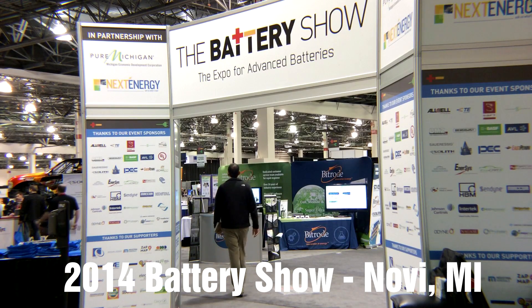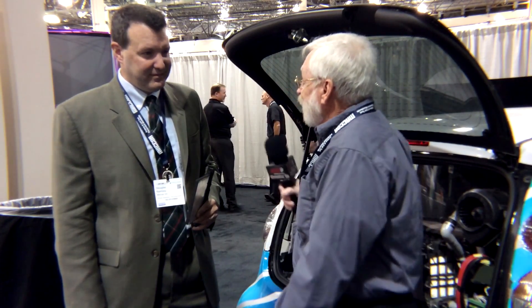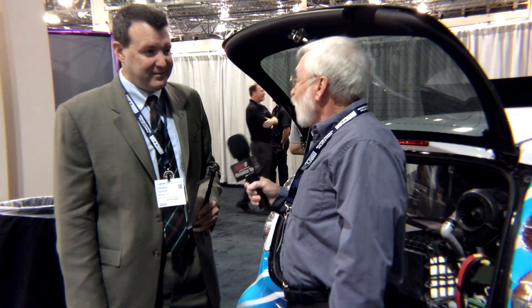We're here at the Battery Show in Novi, Michigan. You've heard of vehicles that run on gasoline, diesel fuel, and E85. How about one that runs on aluminum? Aluminum as a fuel — it's called an aluminum-air battery. Here to help us understand that concept today is Douglas Ramsey from Alcoa. Douglas, tell us a little bit about how this works.